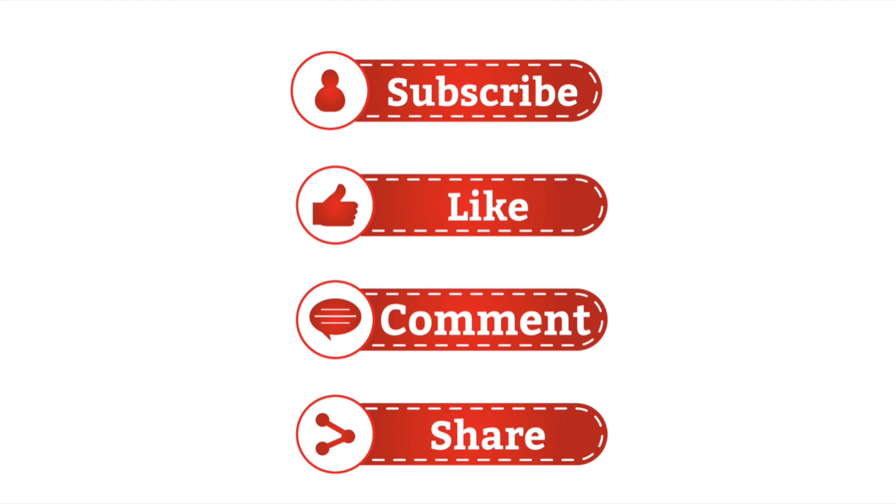And drop a comment below to let me know if you tried the recipe and how it worked out for you. Now, let's get started!